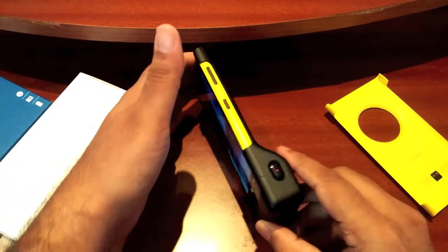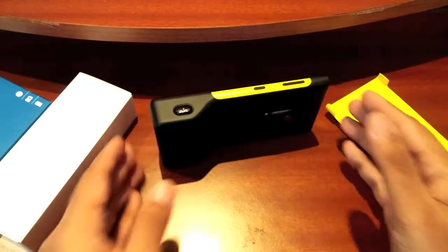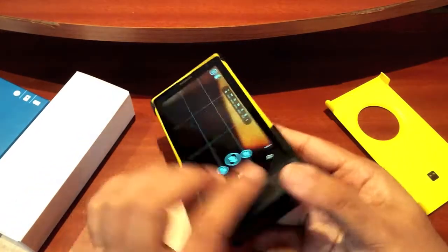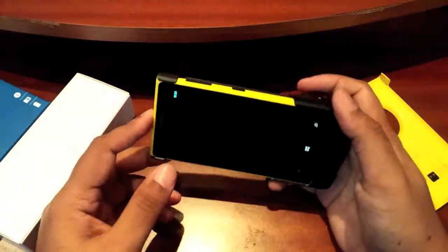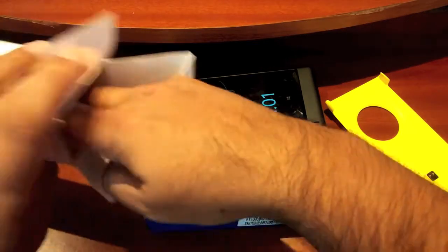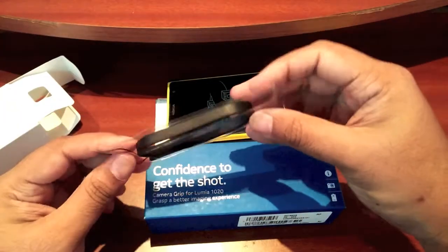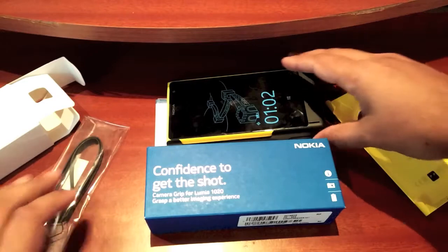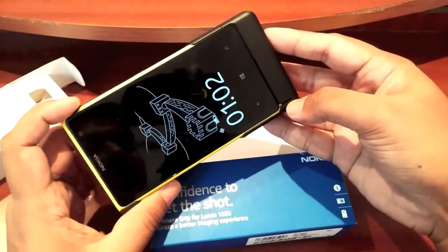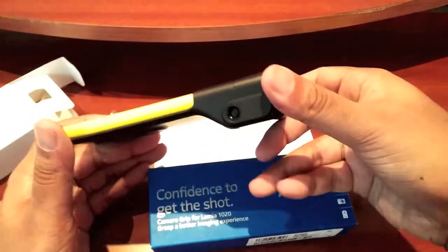As you can see, you can also prop up the 1020 on a desk with the camera grip, which I think is going to come in very useful for me, along with the built-in battery and tripod mount. You also get this little leather lanyard cable — I'm not exactly sure where you put it, but oh, there we go, there's space for the lanyard cable right there.